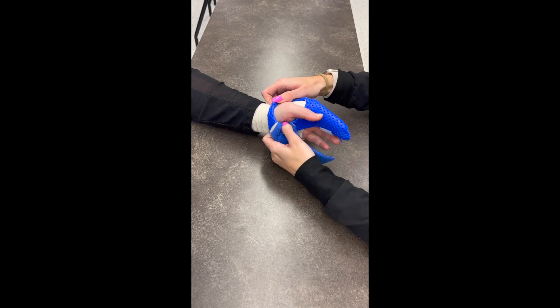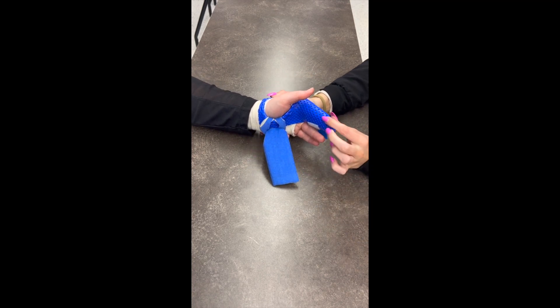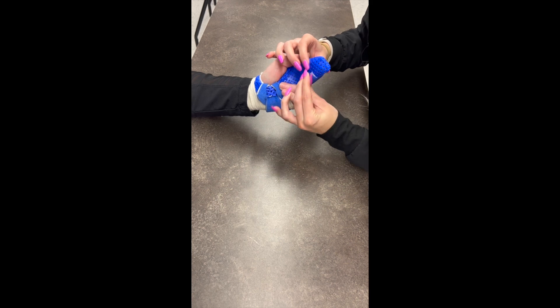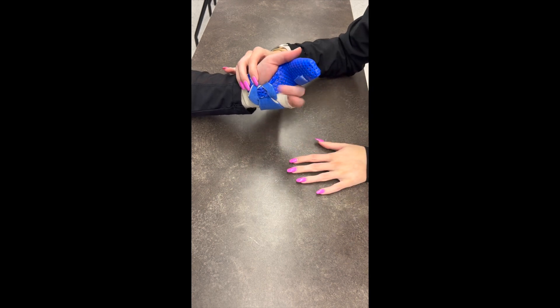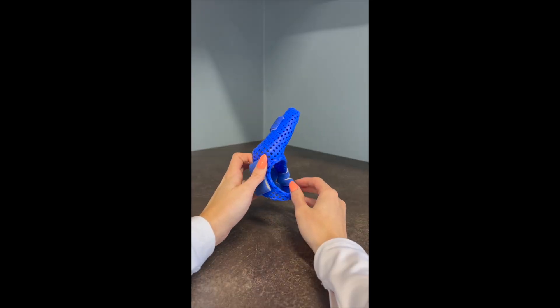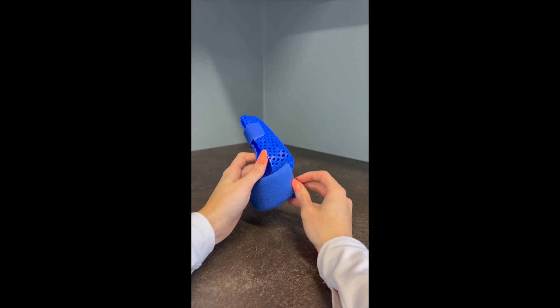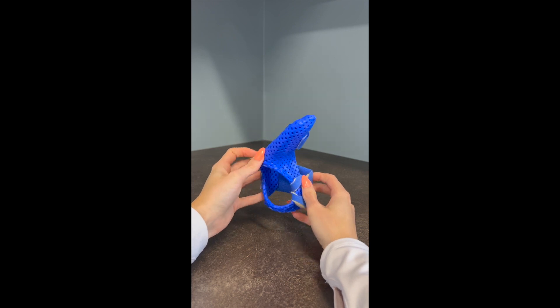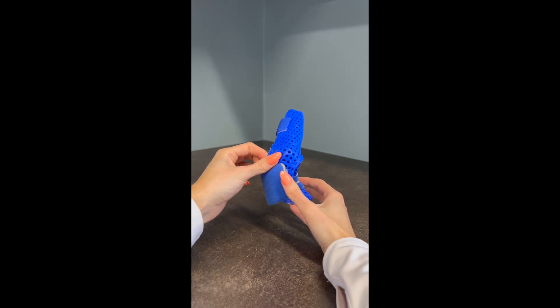Here is the final product. You can leave out the fingertips if preferred — some patients want them out, some want them covered. The palmar strap comes around the dorsum of the hand and attaches at the back. The finger strap wraps around the digits. Have the patient wiggle their adjacent fingers to make sure it's not limiting motion or rubbing anywhere, and verify they have full wrist flexion and extension.